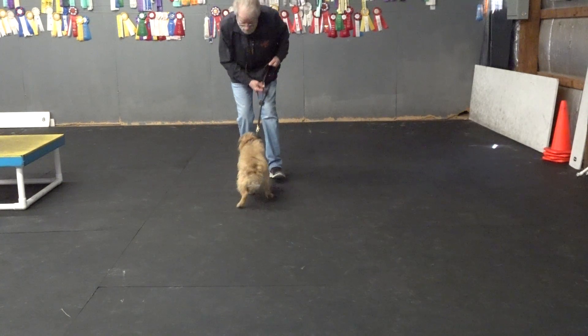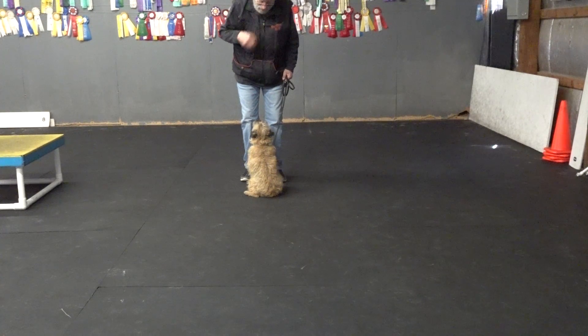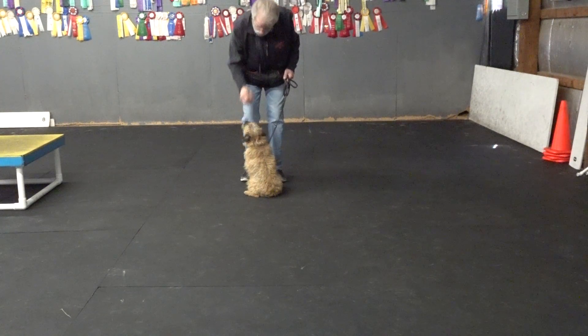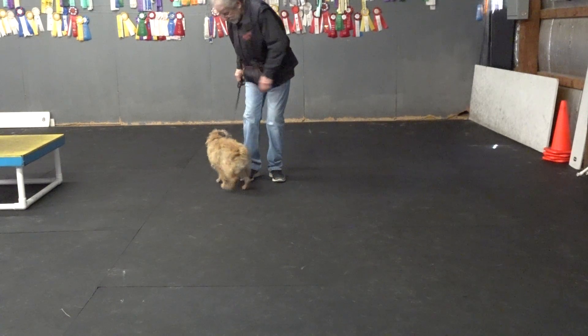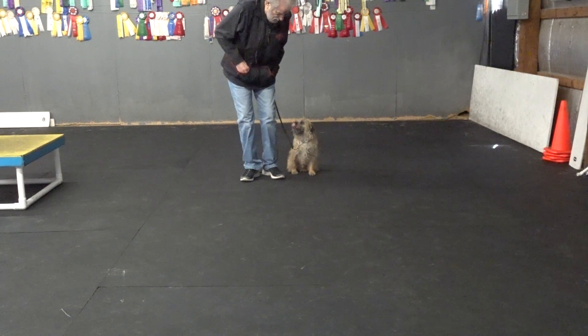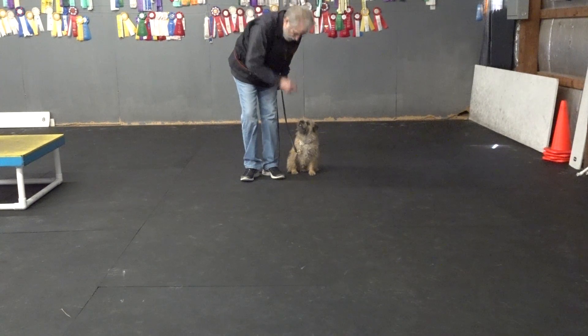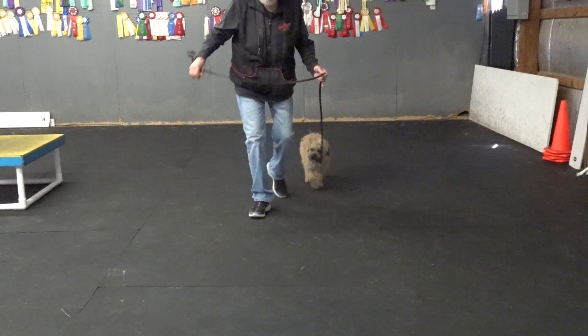Hey Woody. Here. Come on. Sit. Good sit. Good sit. Good sit. Yes. Woody, go right. Good sit. Oh yes. Good job. Yes. And that was without dropping my foot back. So he's remembering good.